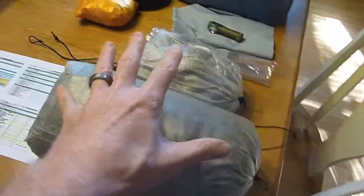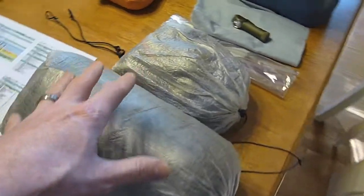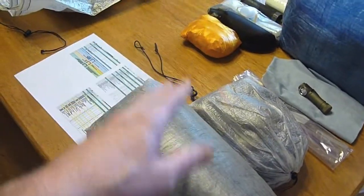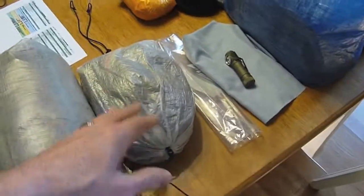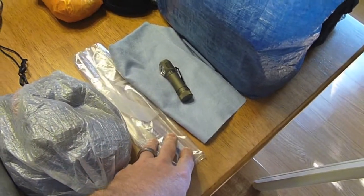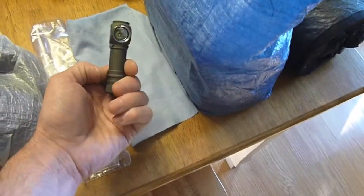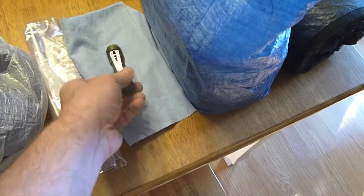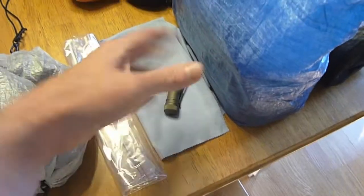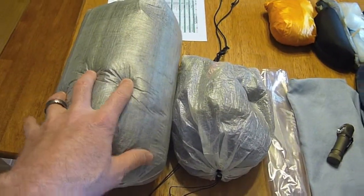Over here I have my Hammock Gear 50-degree Fahrenheit quilt. I may actually take it out of the stuff sack, save 0.2 ounces, and just stuff it in the bottom of the pack — depending on how well everything fits. I also have some extra clothes and a Ziploc bag that's going to serve as a wash bag slash pillow. And I have my Zebralight H52 with a clip, leaving the headband behind.